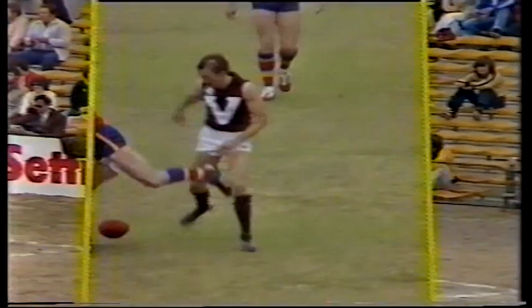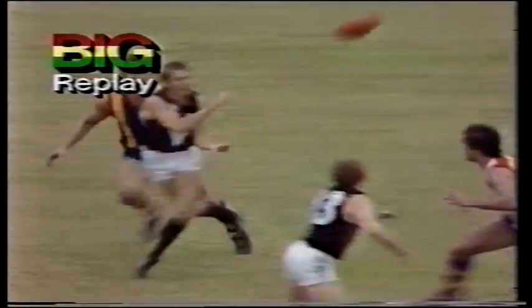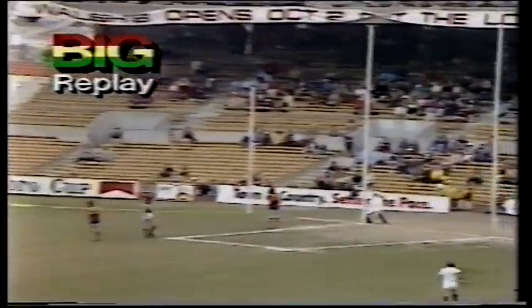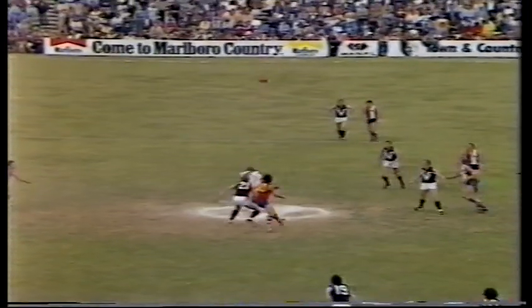Gary Wilson certainly using a lot of handball today, as he does in most of his club matches. And another creative hand pass by Wilson over to Bruce Nankervis and a long goal by Nankervis. And Victoria certainly showing a little bit. Well, we'll see what South Australia will do now. They certainly dictated the tune of play in the first ten minutes of this second quarter. Victoria have come back strongly now to lead by nine points.